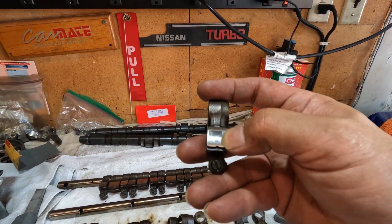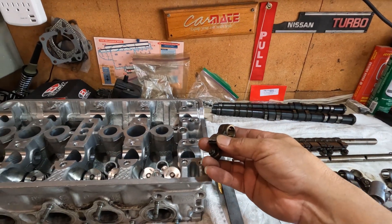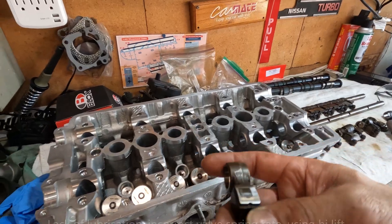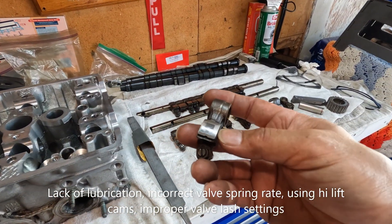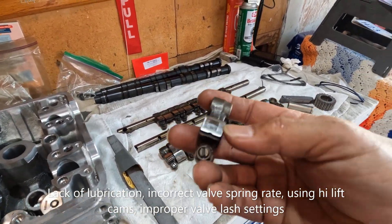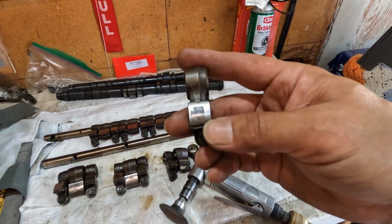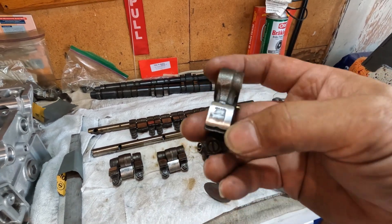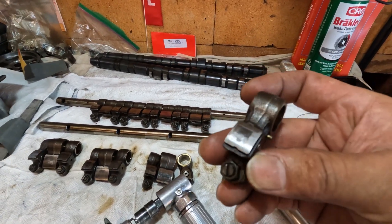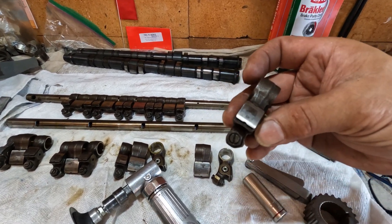How you end up with the cam lobes digging into the rocker is either lack of lubrication — you're running low on oil, or you don't change the oil as you should, every three thousand miles or whichever comes first. Pretty much it's lack of lubrication. Okay, let me repair this.